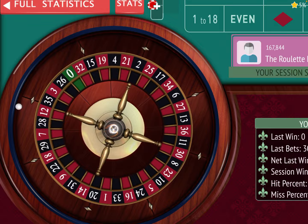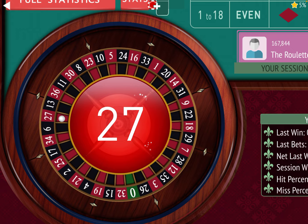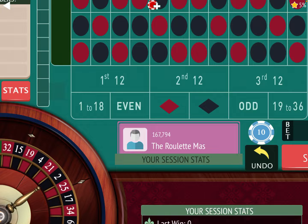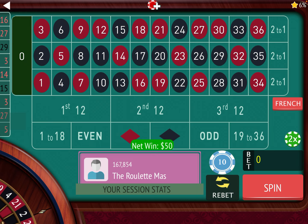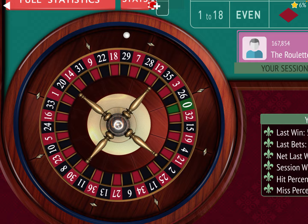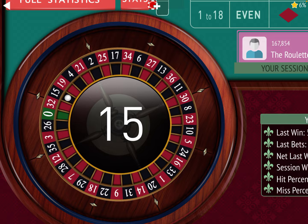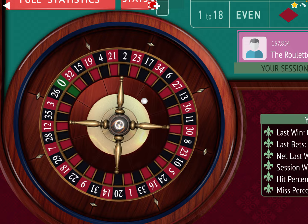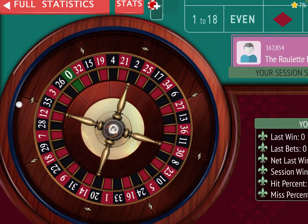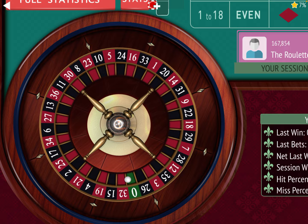We lost at 30, so the next one's going to be 50, but we're going to sit out until we hit red. The good thing about this is if you hit like 10 or 12 black in a row, you don't lose. We won at 50 — now we're going to go to 40. We're already up $120. We lost at 40, so now we're going to go up two, but we're going to wait until red hits. If there were 12 black in a row, we wouldn't lose because we're not betting. We're just going to sit out until red hits again and endure any black streaks.